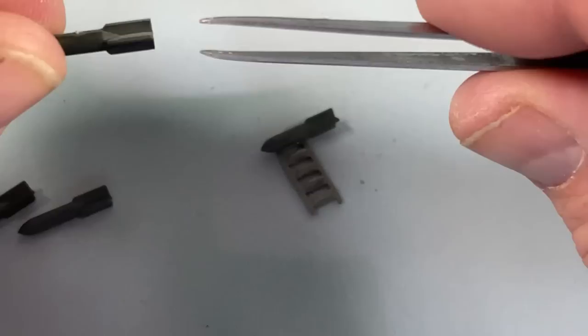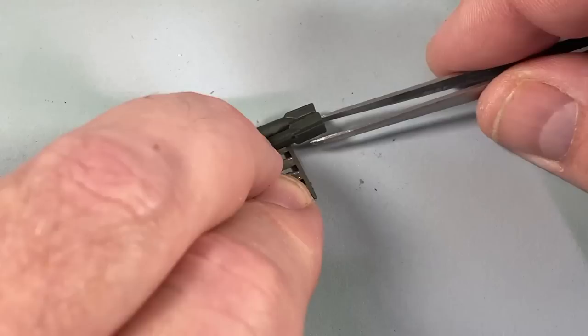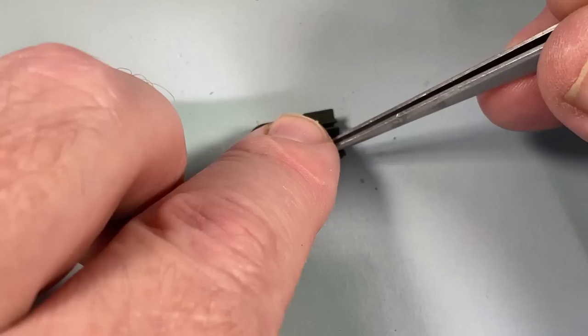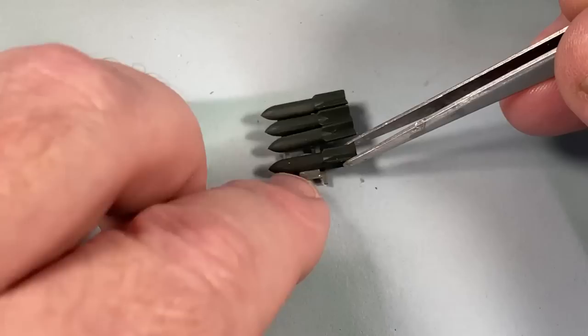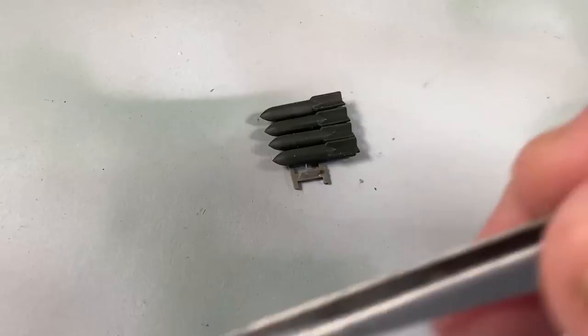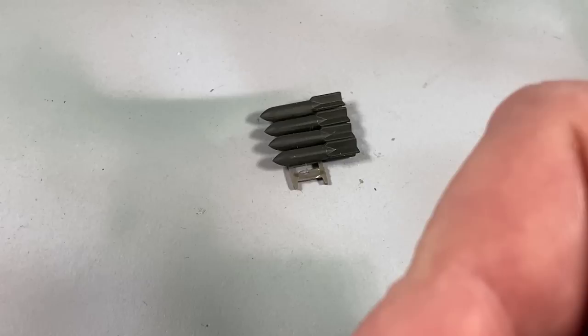I'm going to load up the smaller bombs onto the racks first. There are five on each side, so ten bombs in all. If you're using the whole plane full of them, there are 20, which is quite a lot. I'm guessing they're incendiaries — they seem like small bombs otherwise. The RAF used to drop high explosive rounds to break down buildings and block streets, then incendiaries to set fire to everything. That was the way of war in the 20th century.